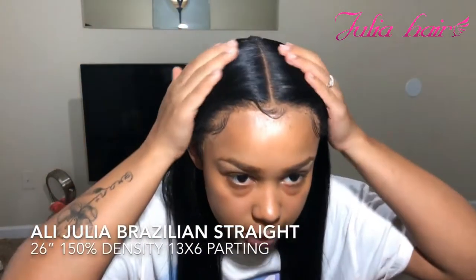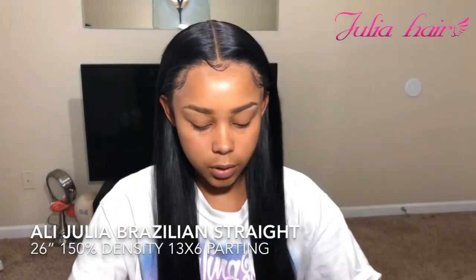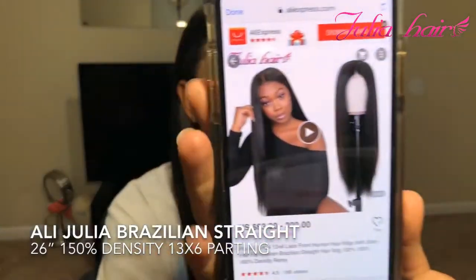Let me give you the specs about this hair. This is Julia Hair, and this is their 13 by 6 Brazilian straight lace front wig. This is what it looks like on AliExpress.